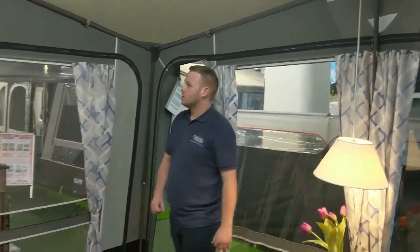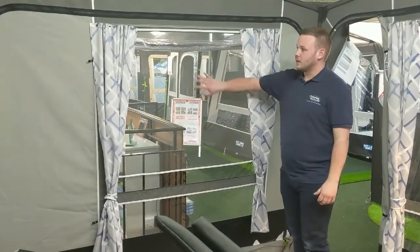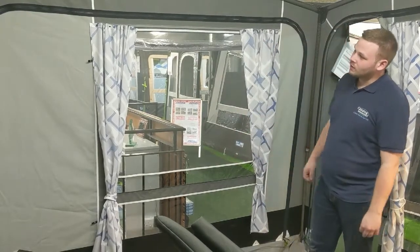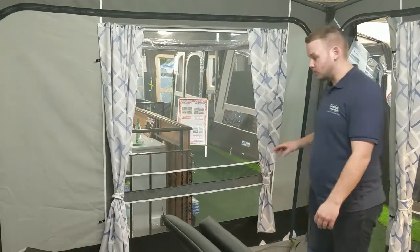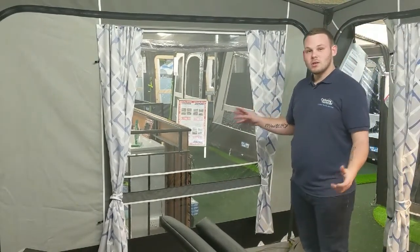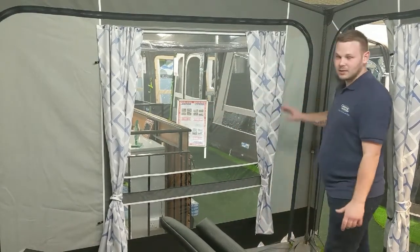Moving onto the side panels, we have a roll-up window with a mesh panel to keep it nice and ventilated. They also have side entrances on the side panels, so if you don't want to use the front doors you can use the side doors. The side panels are also interchangeable, so if you'd like the side entrance at the front you can do that.